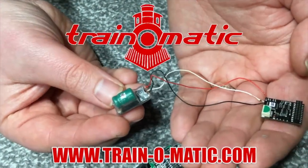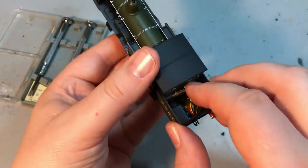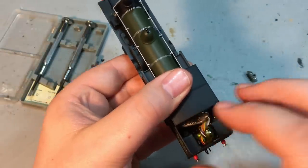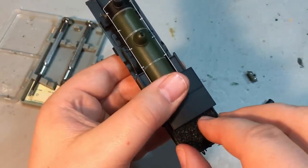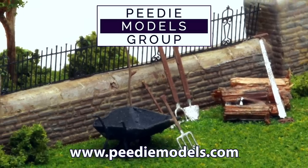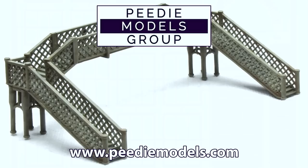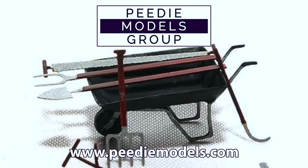Support for today's video comes from Train-o-Matic, makers of DCC decoders and accessories designed by enthusiasts for enthusiasts. We will be doing a full DCC fit on this model using the Train-o-Matic eight-pin decoder, so stay tuned for that towards the end of the video. Additional support also comes from PD Models, makers of some amazing 3D printed model kits in N and double-O, and also a whole range of detailing parts. Don't forget the links in the description box to pick up one of the models featured in today's video.